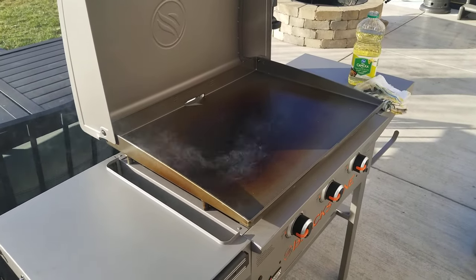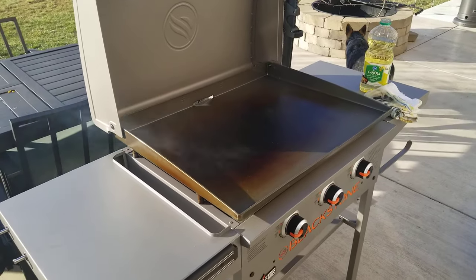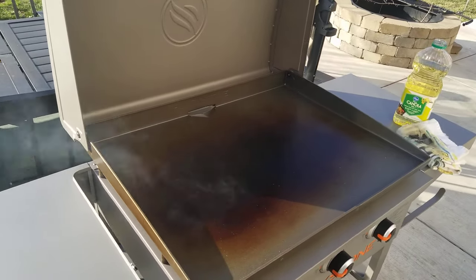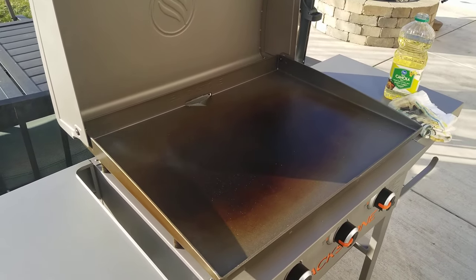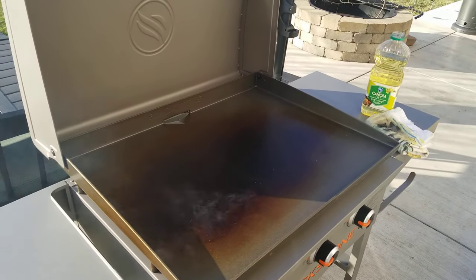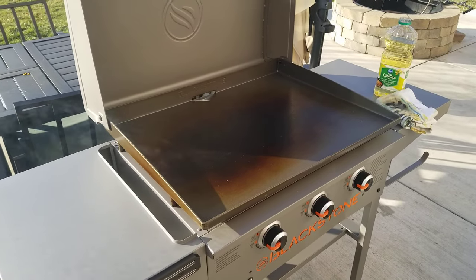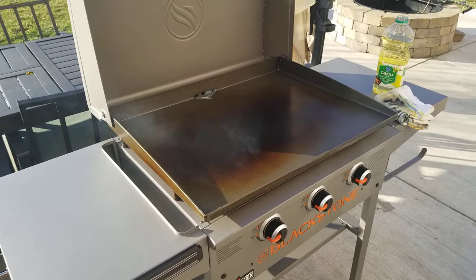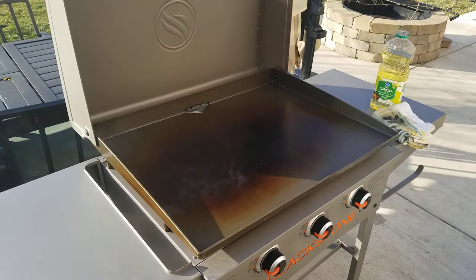I just picked up a new 20-inch Pro Blackstone and I'm seasoning it for the first time. I've got one coat of oil on so far and just applied the second — just want to give you an update on how you really apply it. You can see right now it's smoking pretty good because I just put the second coat on. Once it stops smoking, I'm going to do a third coat.